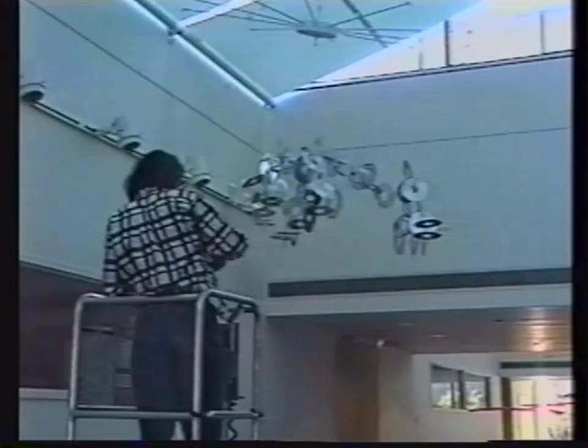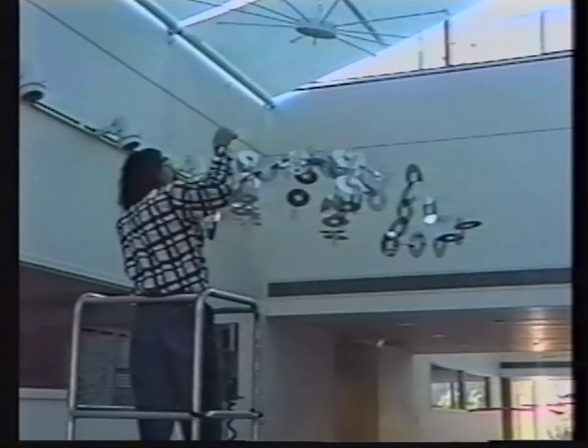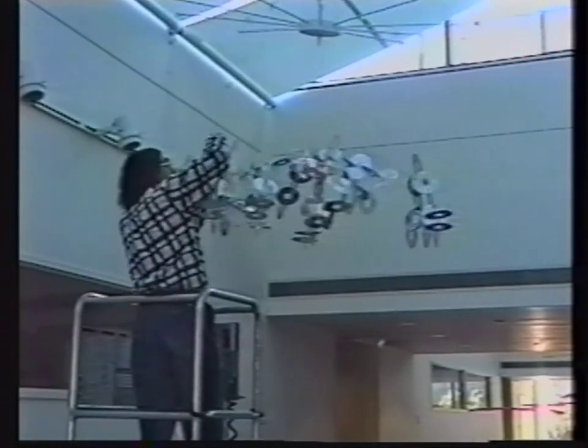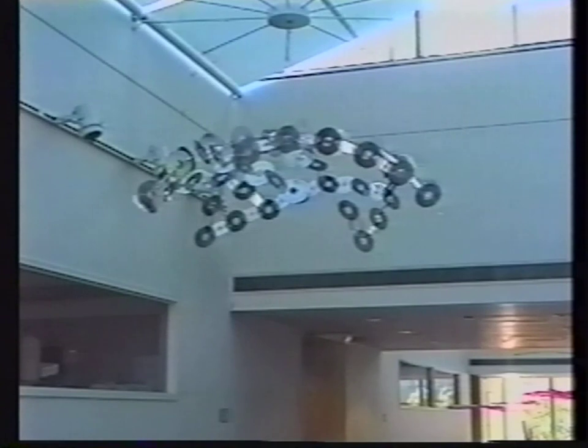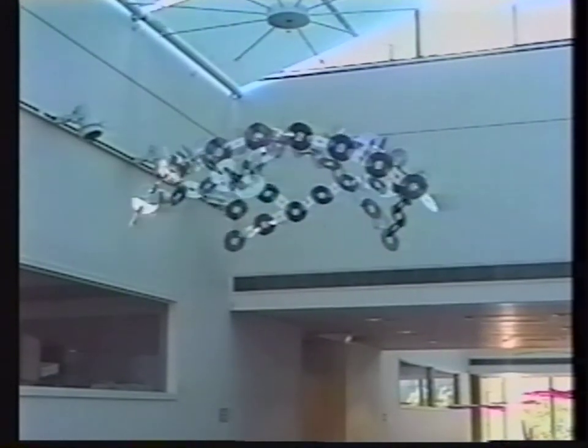Now all the individual modules I have to hook onto the stainless steel cables, hook them on, and they join into each other, creating a kind of beautiful balancing mobile for the moment. But then I'm going to rearrange them and hook one into the next to begin to form the curve of a sphere.